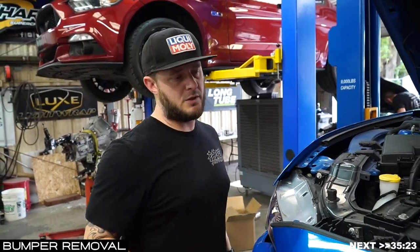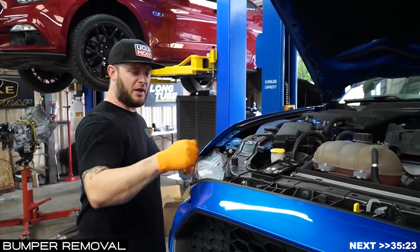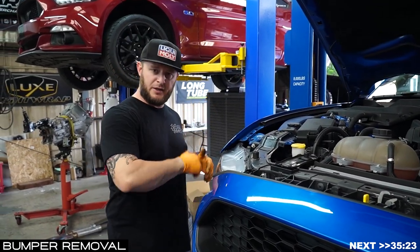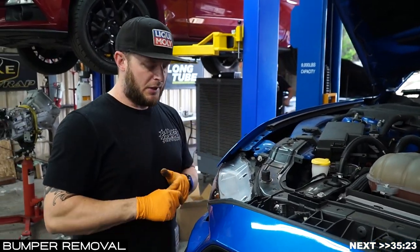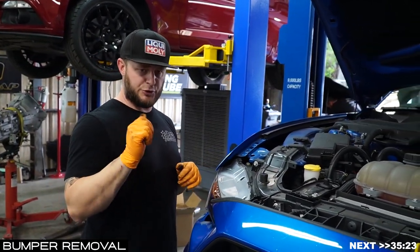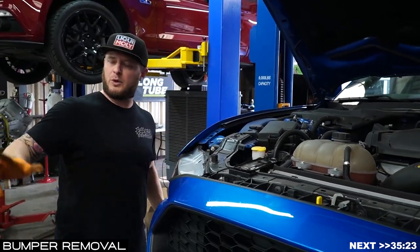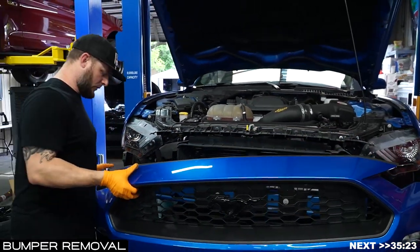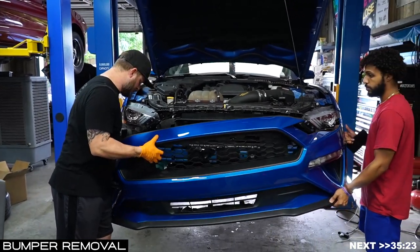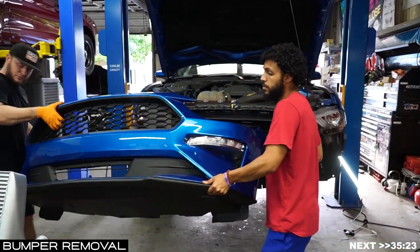To summarize: you've removed the radiator cover, all bumper bolts across the top, both 10-mils on either side, pushed the Christmas trees down, undone all bumper clips inside the fender wells on both sides, disconnected the fog lights on both sides, and removed the belly pan 7-millimeters and push pins. Your entire nose cone should now remove. We're going to pull it up and off the vehicle and place it on the sawhorse.